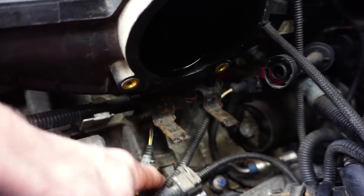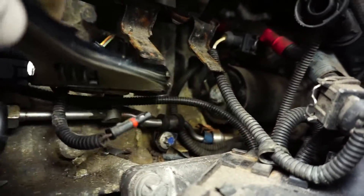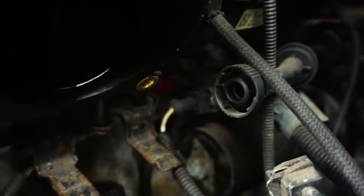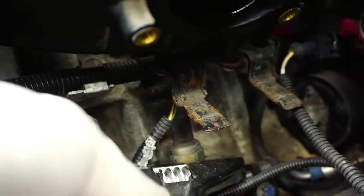The next step is to try to unscrew it. If it's successful, great; if not, I have to remove the pipe. The actual sensor sits on a 27mm socket, and I already cranked it and it was pretty easy.